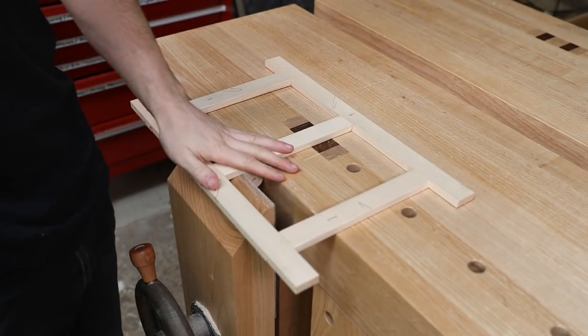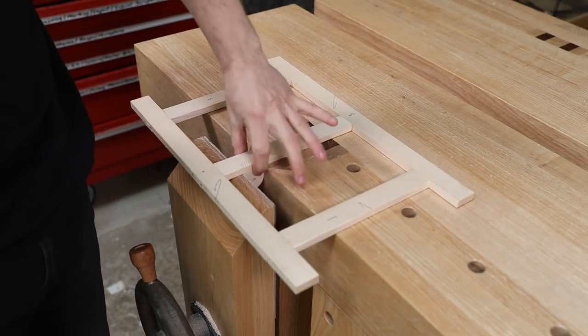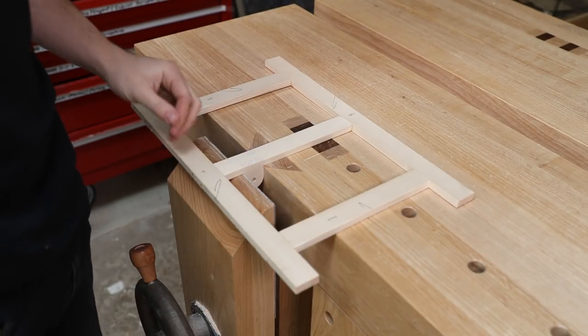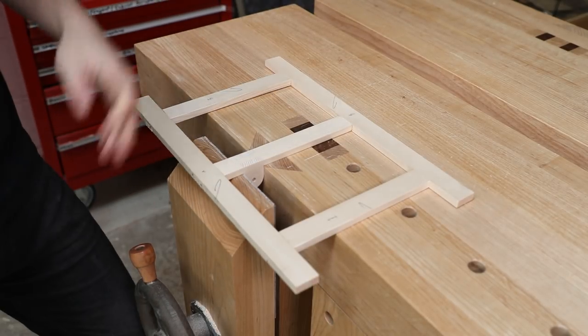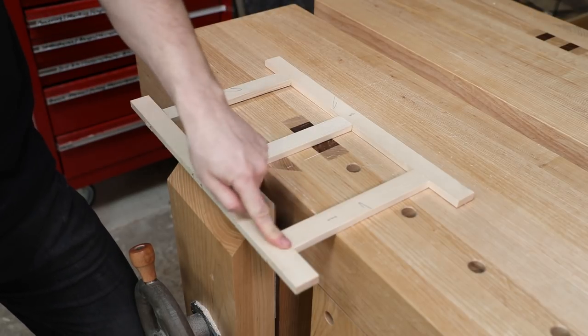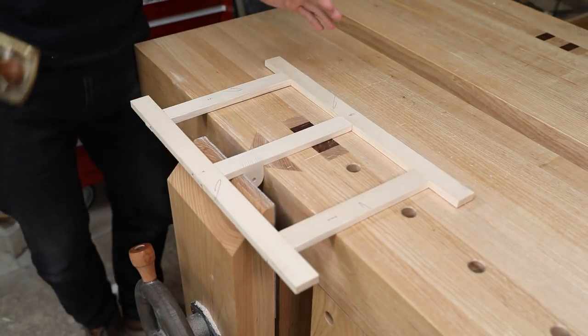I've chosen to clamp this in the leg vice because most of you will have some sort of quick release vice. All I've done is clamped it on the little nub things we've attached to the back and that has made it nice and secure. So even though we marked all of our joints referencing from the face sides and edges, inevitably there are still small steps here and there — but not too much. All I'm going to do is plane those down.